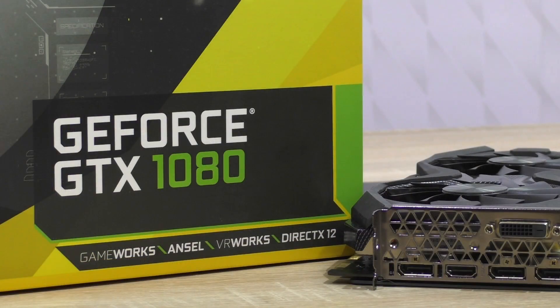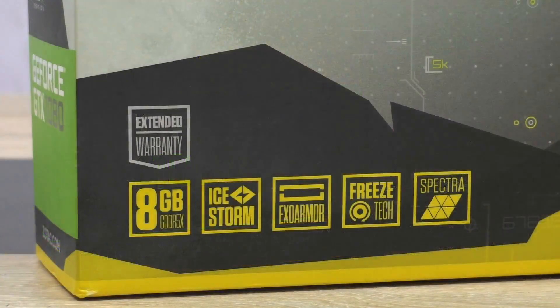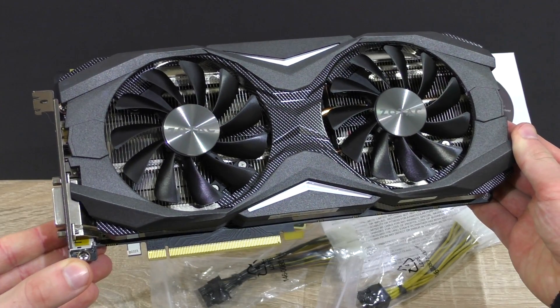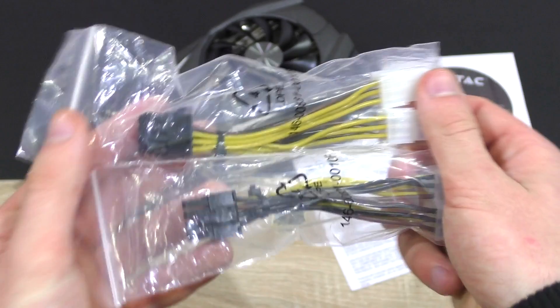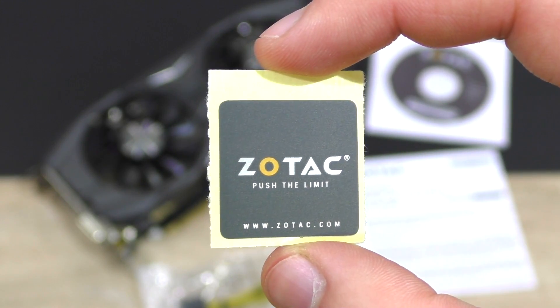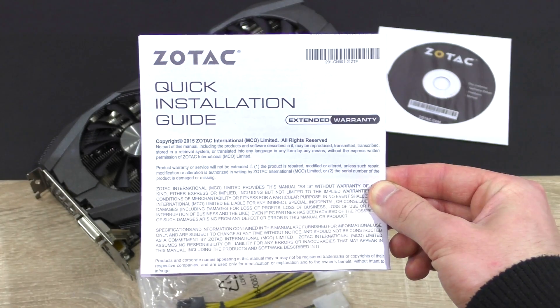This GTX 1080 Amp Edition by Zotac currently comes in at around the $800 USD mark. Before we move on, I'd like to thank a true subscriber of mine, named Dominic Kraus, for lending me his expensive graphics card for this video. In the packaging: the graphics card itself, two dual 6-pin to 8-pin power cables, the driver disc, a small Zotac sticker, and last but not least, the quick installation guide.